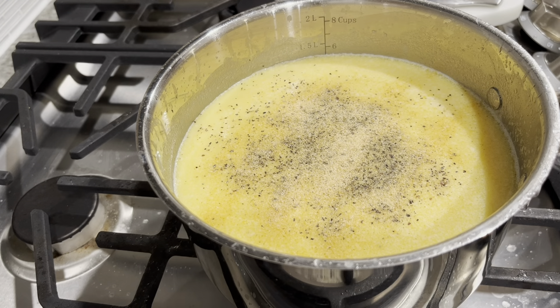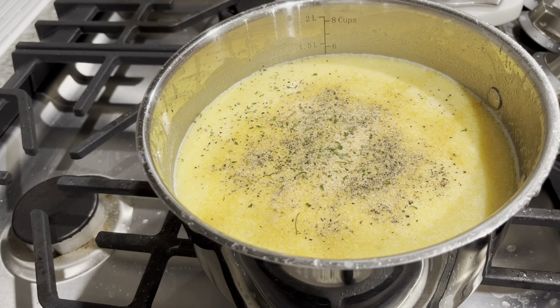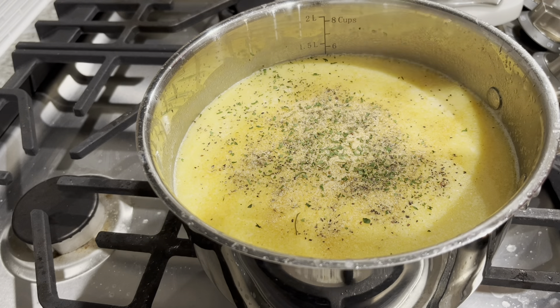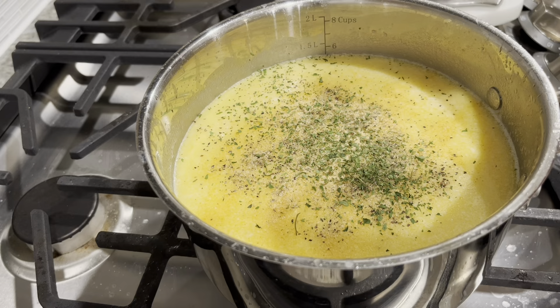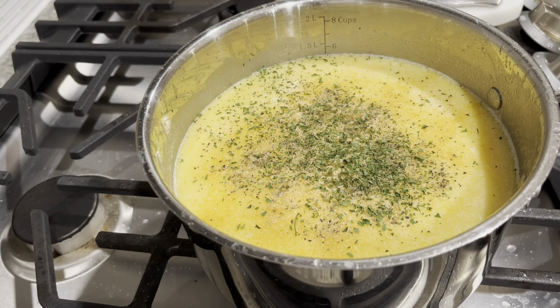Once you pour your cheese in and it's melting, you want to season it with some garlic powder, some black pepper, a splash of salt, some parsley, and some paprika for color. Mix that all around, and then you can cut your stove off. I had my stove on medium-low heat the entire time.